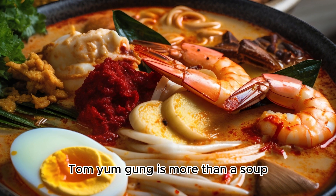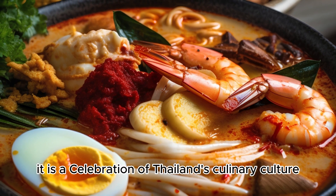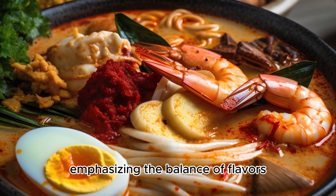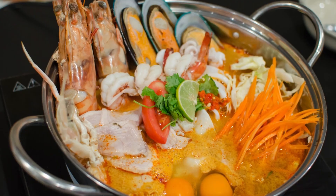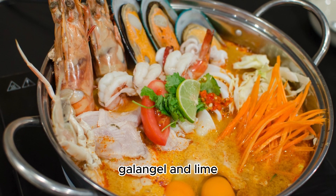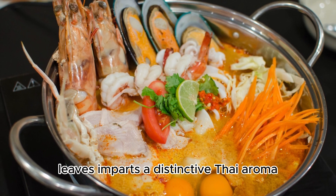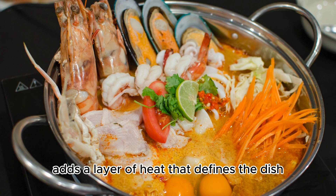Tom Yum Gung is more than a soup — it is a celebration of Thailand's culinary culture, emphasizing the balance of flavors and the use of aromatic herbs and spices. The careful combination of lemongrass, galangal, and lime leaves imparts a distinctive Thai aroma, while the fiery kick from bird's eye chilies adds a layer of heat that defines the dish.